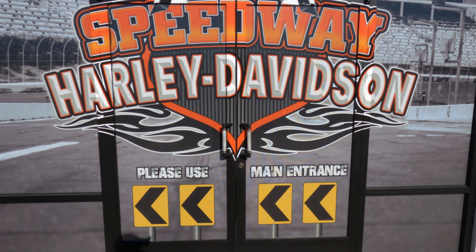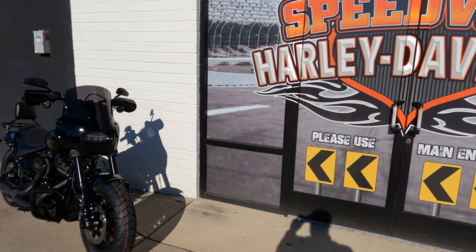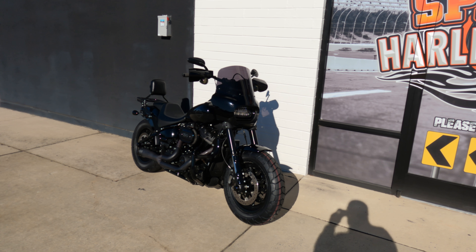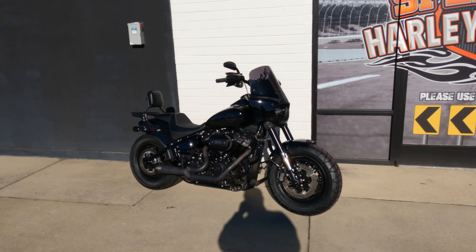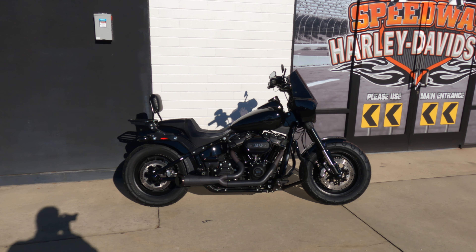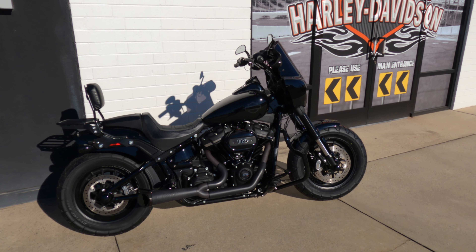What is going on everybody? Today we are going to take out this 2020 Harley Davidson Fat Bob on a test ride, demo ride, whatever you want to call it, first ride. This bike looks good and it has had some performance upgrades as well. Let's talk about it.